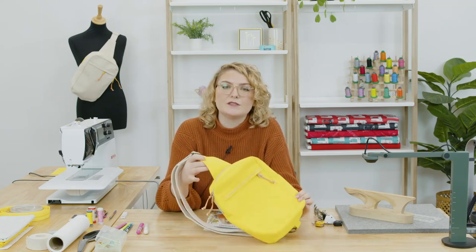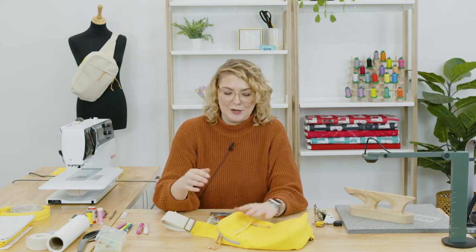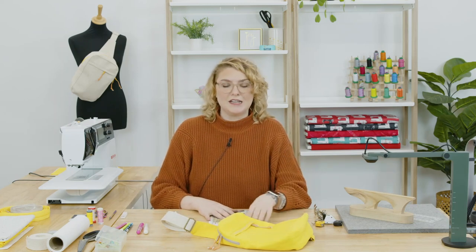Today's sewing class, I'm going to be working on the Sandhill Sling Bag, and we're not going to construct the whole bag in this lesson. It's just a little bit too long, and honestly it's not my pattern to teach, so I'm going to share some of my favorite construction tips when it comes to working with bags and some heavy-duty projects like this.